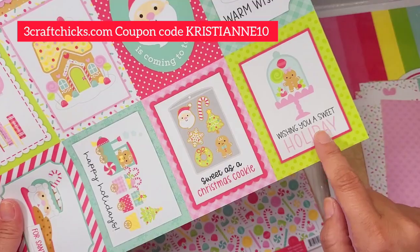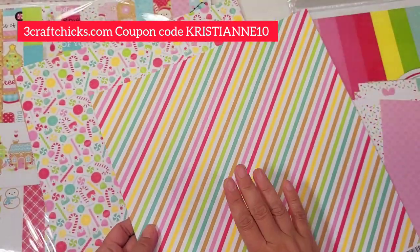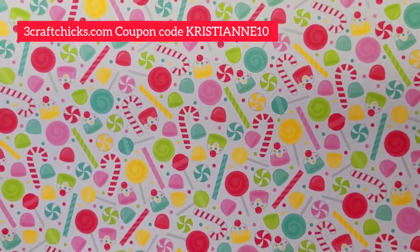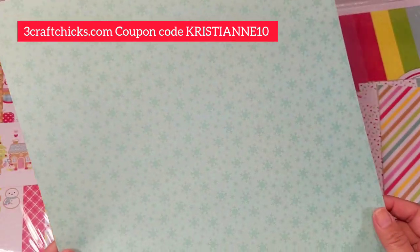'Merry and Bright,' 'Whisking You a Merry Christmas,' 'Gingerbread,' 'Santa's Coming to Town,' 'Warm Wishes' — I love this. 'Wishing You a Sweet Holiday' — I love the cloche and the baking sheet. I'm a baker so I need a lot more of this! Look at the sweet treats: candies, lollies, gumdrops. So cute, and then this one is like a teal.